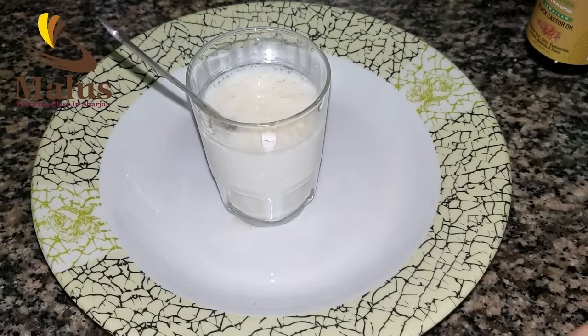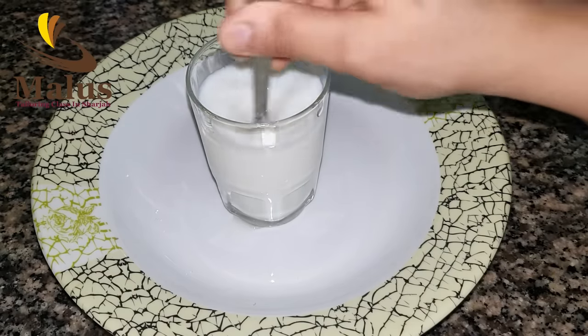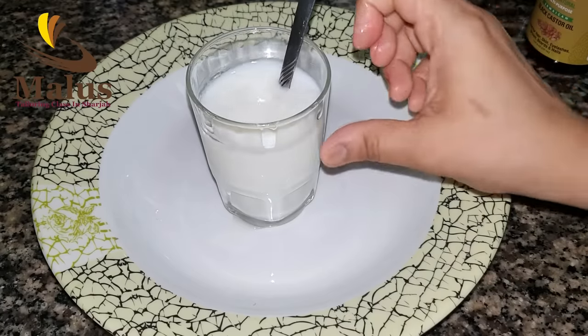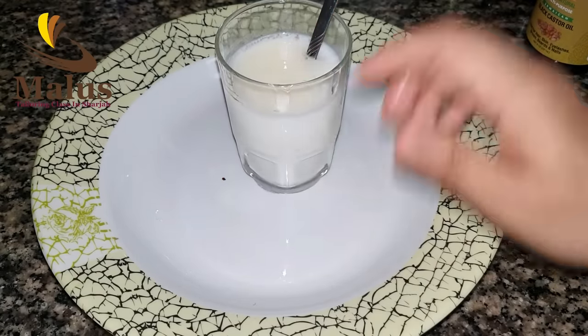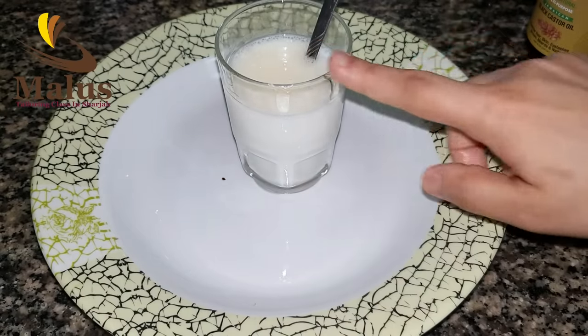If you taste the grape juice, you cannot have grape juice in grape juice. If it was a good thing for the person, it is not always a good thing, but it is a good thing for the person who used it.